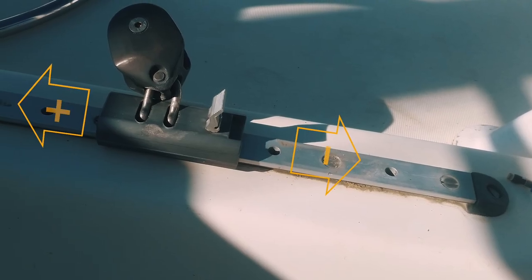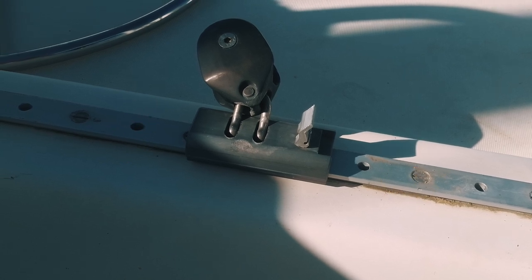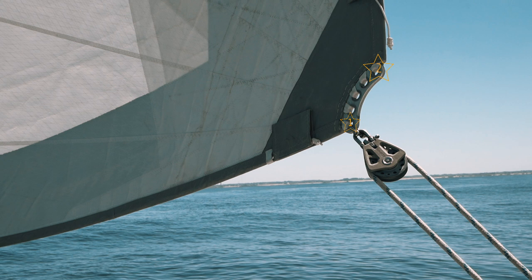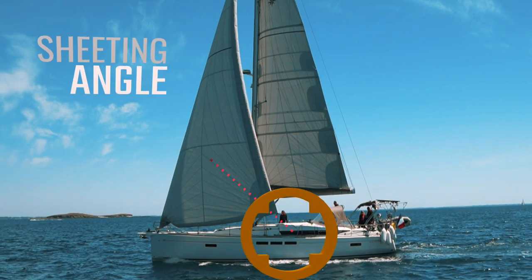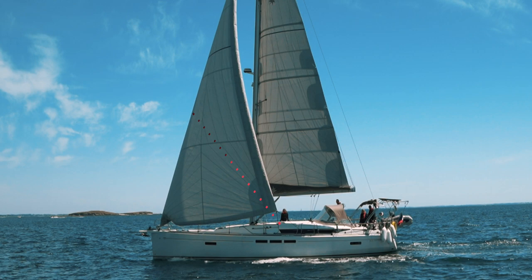Now let's look at genoa cars. On boats with overlapping headsails, these tend to run along the side decks and can be moved forward and backwards. This movement allows changing of the sheeting angle. For those of you with self-tacking headsails, the genoa cars are replaced by a multi-point clew board, and changing the position of the sheet on the clew board changes your sheeting angle. When we discuss sheeting angle, we are discussing the angle that the sheet makes through the genoa cars with respect to the deck. As a rule of thumb, if you run an imaginary line from the deck through the clew, it should extend to about 40% of the way up the luff.